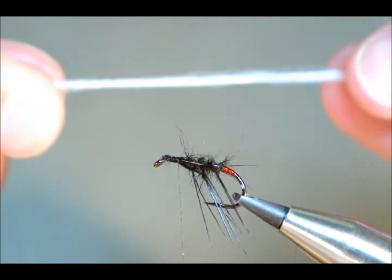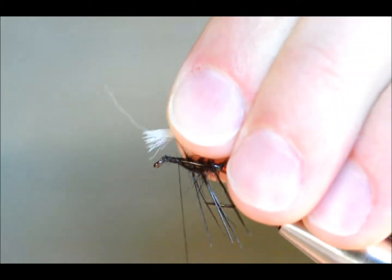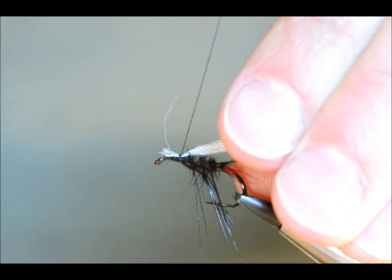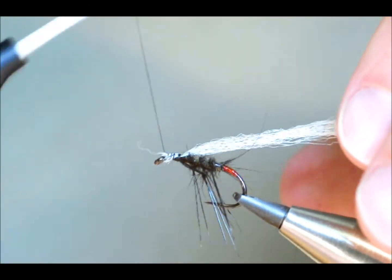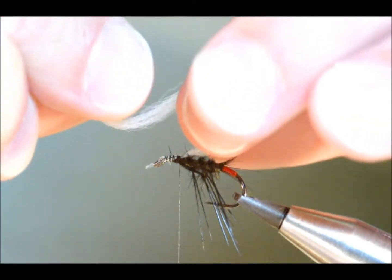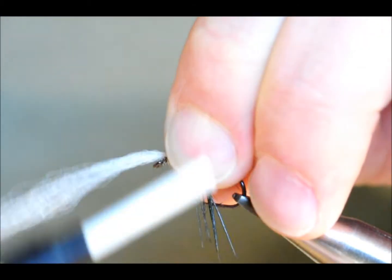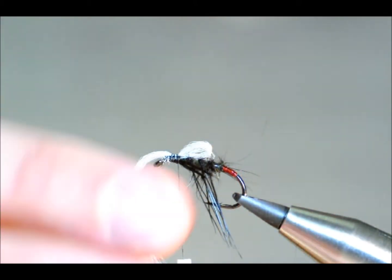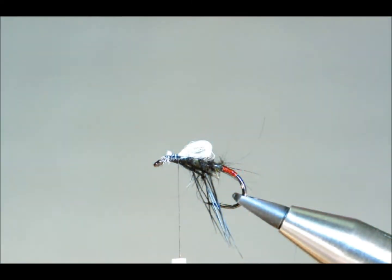Next I've got some Aero Wing — this is one strand of Aero Wing. I don't want it tied tightly because I want the loop to be quite open and able to take a fair amount of gink or mucilin, whatever your preferred floatant is for keeping your dries up. I've put the Aero Wing in there quite loosely and pulled it through so the end is above the hook eye. I'm going to keep that quite loosely and catch it in to make my loop on top of the fly. You can see it's quite loose. I've got that secured, so I can come in with my snips and take away the excess Aero Wing.